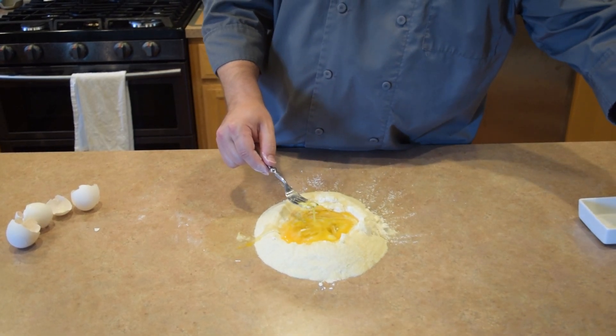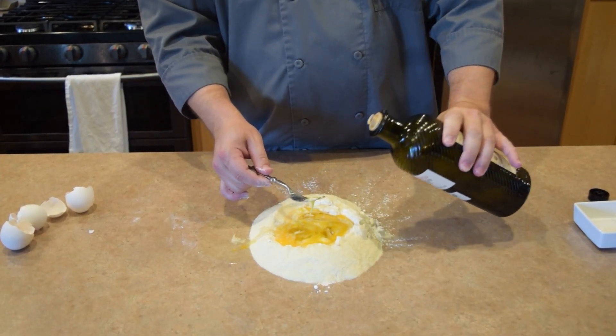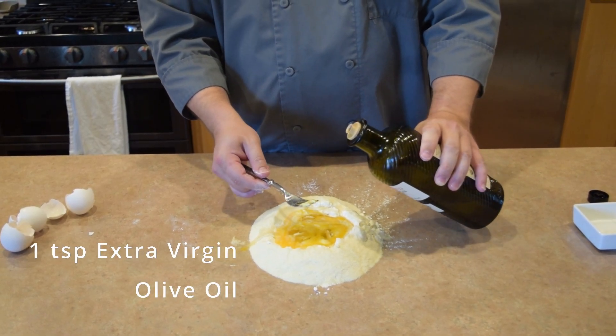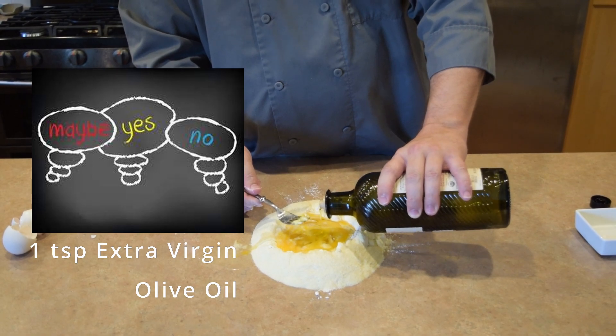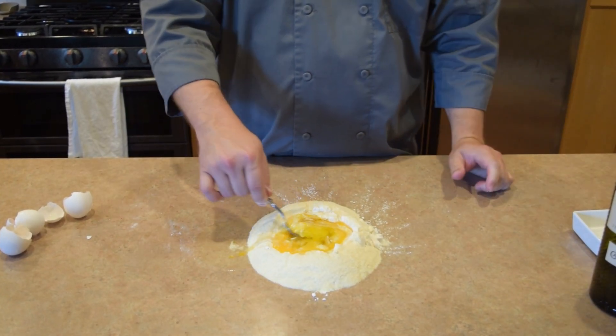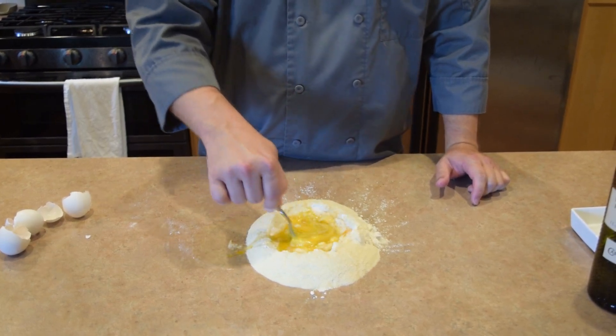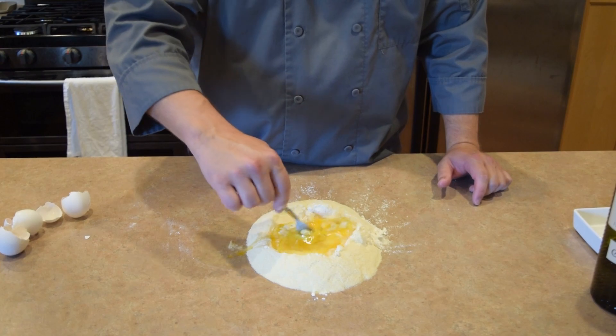Once I get that going a little bit, I'm going to add probably just a teaspoon of olive oil. There's a little bit of controversy on whether or not you should add oil to your pasta, but I think adding just that little bit kind of smooths it out and makes it a little bit more forgiving. Then we're just going to keep mixing this, pulling in flour from the outside edges.